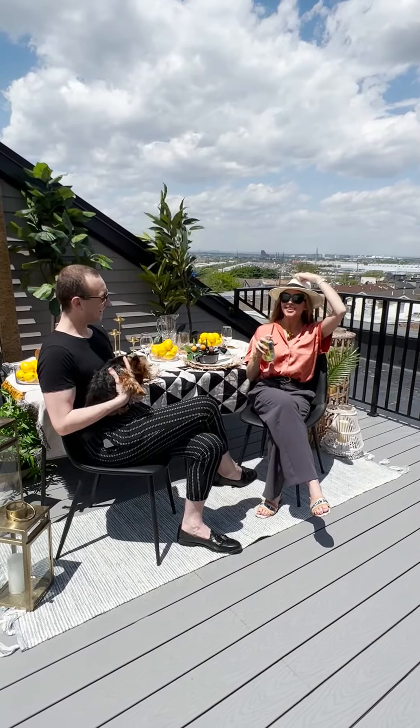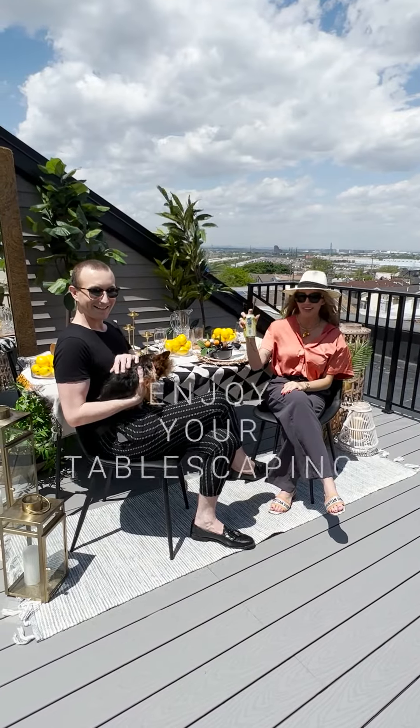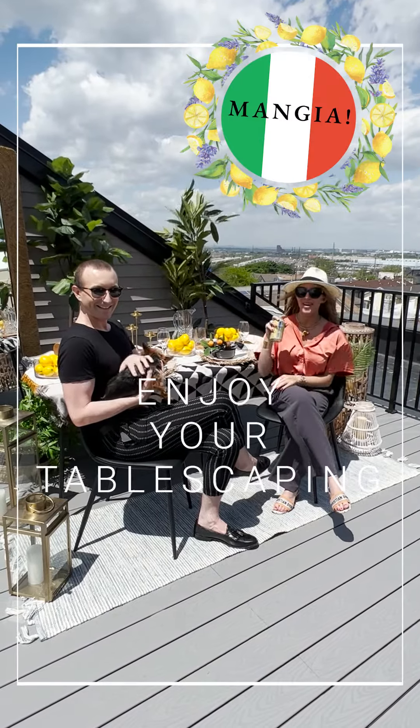And that is How To with Holly Holmes. Grab your limoncello and happy tablescaping. Buona!